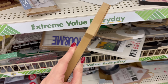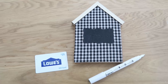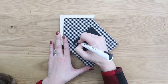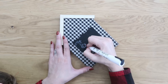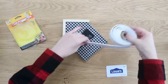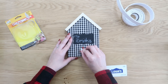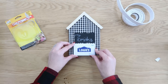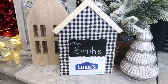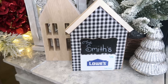These are really cute wooden houses with chalkboard labels on the front. This would be a great gift for somebody like a homeowner, or somebody who loves to work on their home or create home decor. You can use a chalk marker and write in their name, house number, or established year, then add a little piece of foam mounting tape and attach your gift card underneath. So quick and easy, and they also have the nice little house to keep once they remove the gift card.